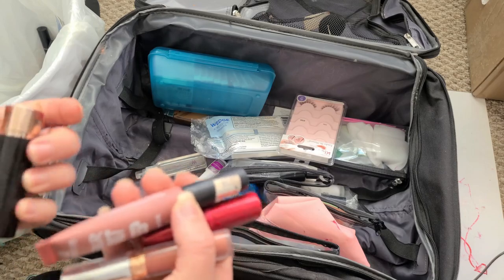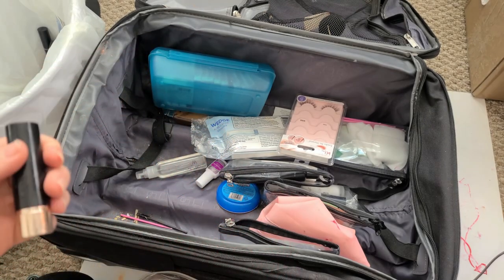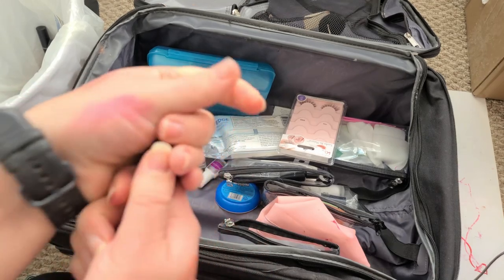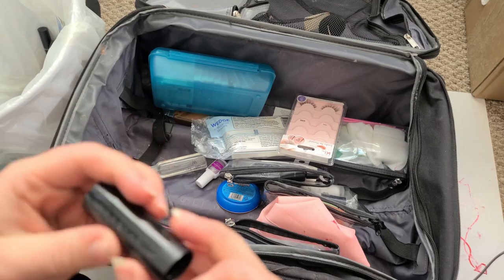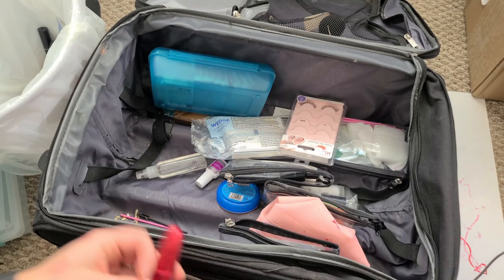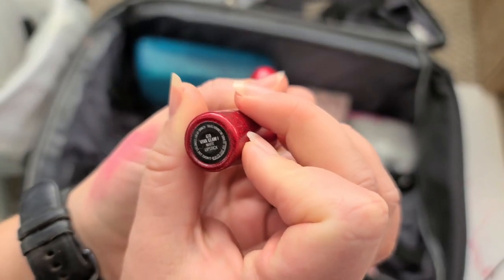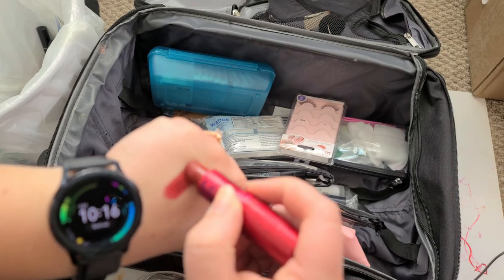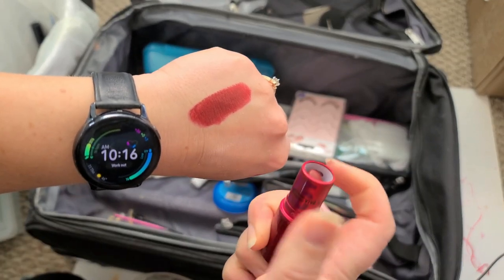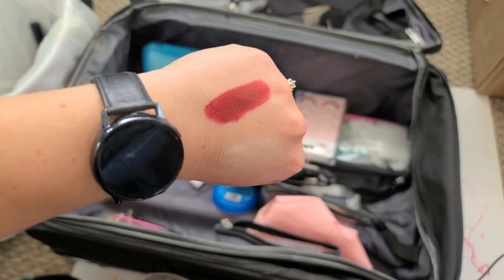Okay, this is a bullet lipstick — I feel like bullet lipsticks are the traditional style. It's pretty, I'm gonna keep it. This is one of my only red lipsticks that looks decent on me — it is Viva Glam 1. It's not too brown, not too blue, not too pink — probably one of the best reds for somebody with a ruddy complexion undertone. I really enjoy this lipstick, I do wear it around Christmas time.